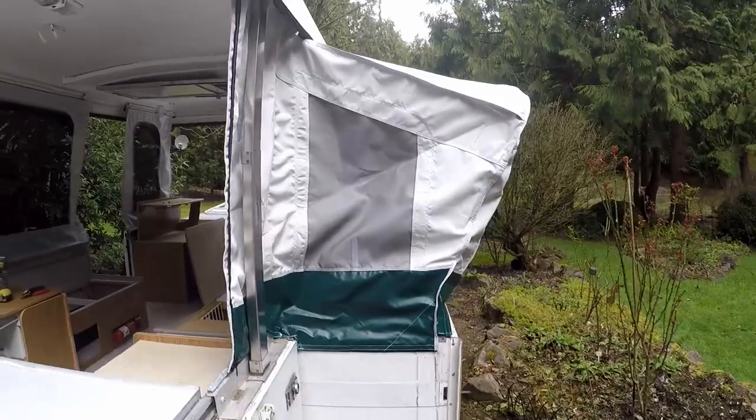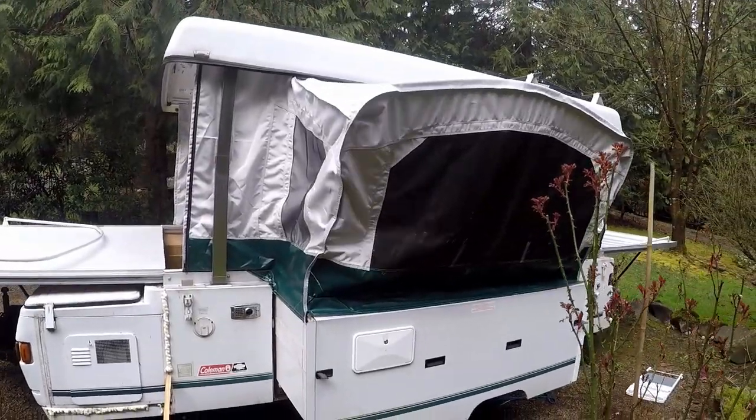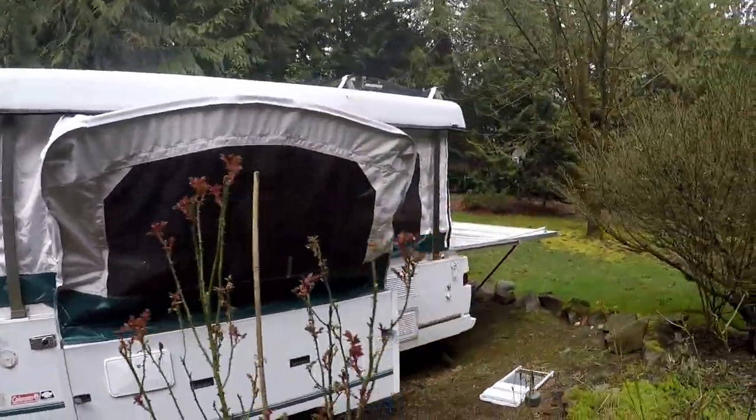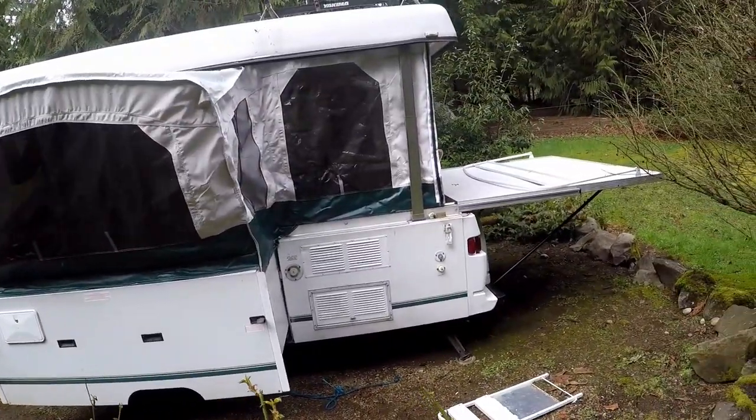All right, so we started putting the new canvas up. It's not taut yet because we don't have the rest of it up, but that is the new dinette canvas — same color as the old one. Went in pretty nice.